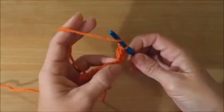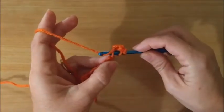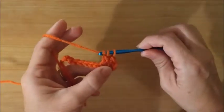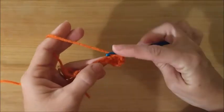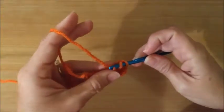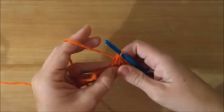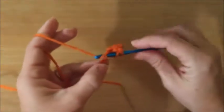Yarn over, next loop, yarn over, pull through one, yarn over, pull through two, yarn over, pull through two. Continue across the row — yarn over, pull through two, yarn over, pull through two — until you get to the end of the row.